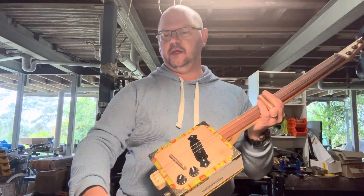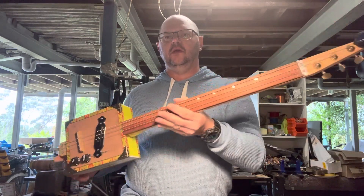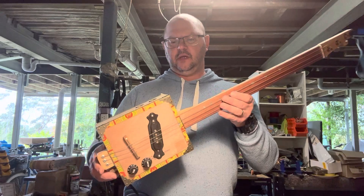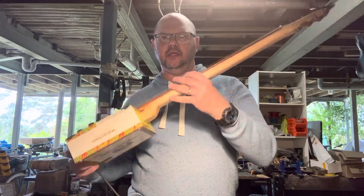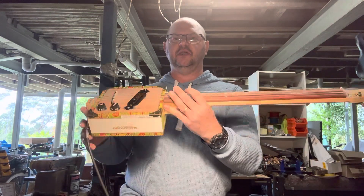Fretless guitars. I'm making a comeback to Birdwood Guitars — you will find this on the website. These are our Rolling Thunder cigar box guitars, and I will basically build these from any boxes about this size.